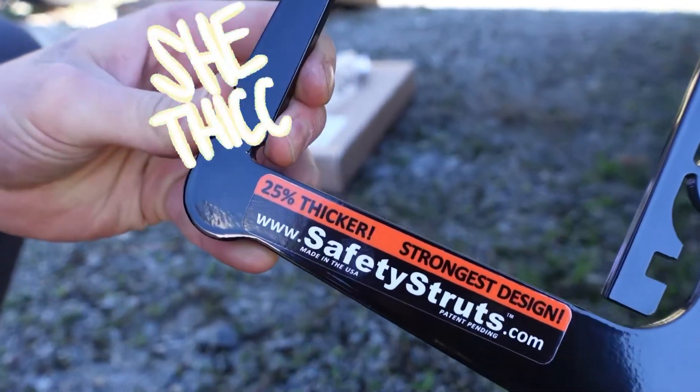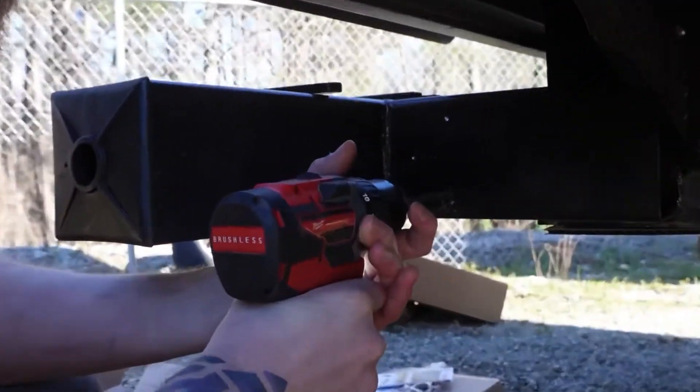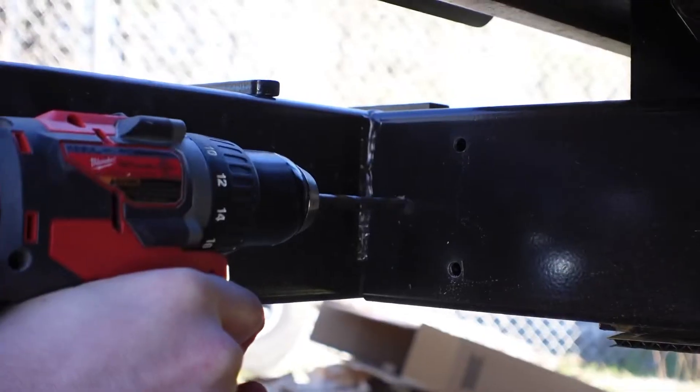Boy, they thick! It helps support the bumper so it can haul more weight back there, supposedly an extra 400 pounds. I don't know, that's what they told me, so I bought them.